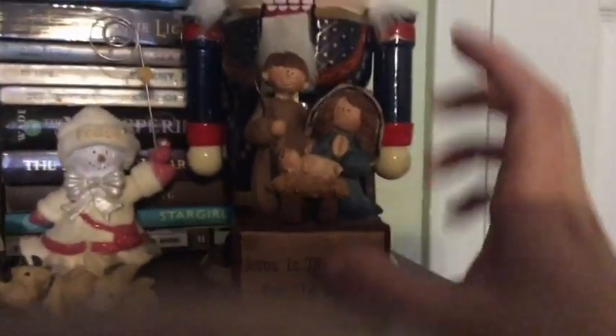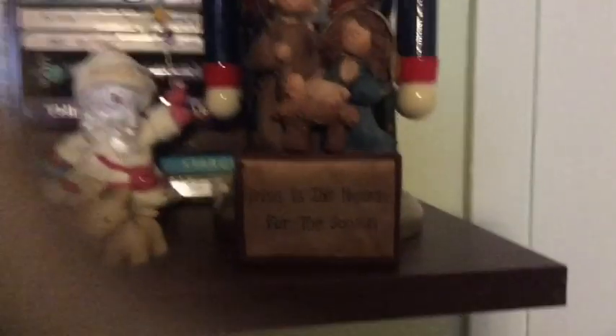Funny thing — Joseph's head has come off twice. This is the second time I've had to glue his head back on. That's my hand that you're seeing. It should not be as funny as I think it is, but it can be.